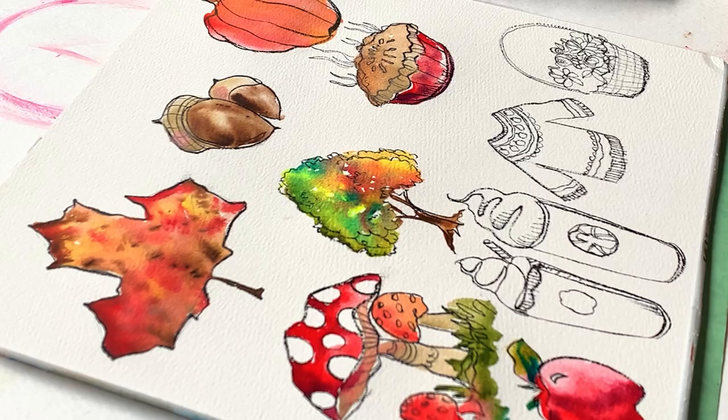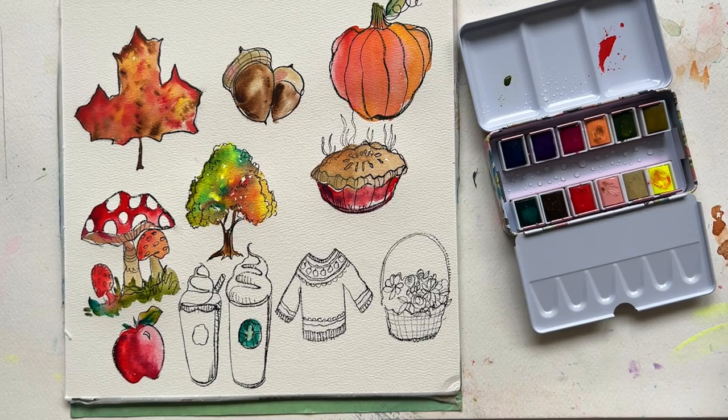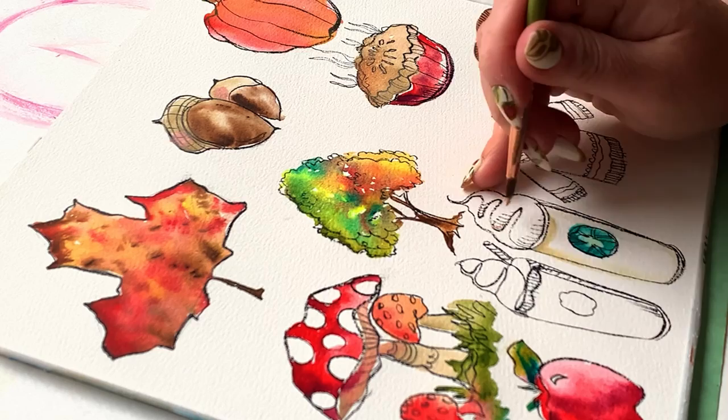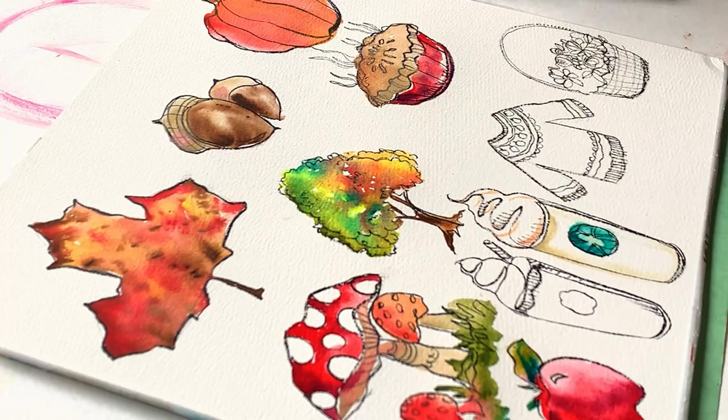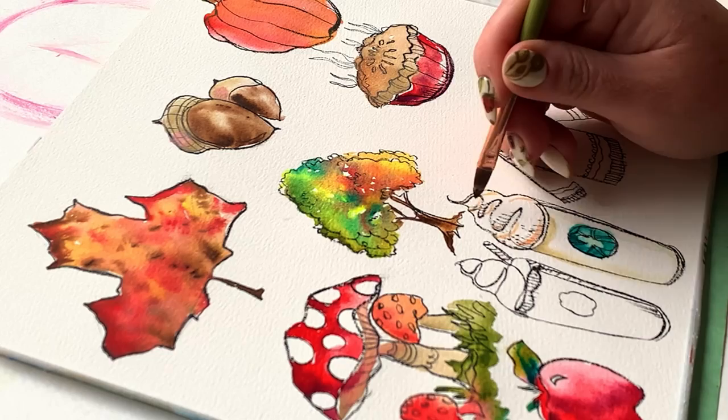Time to go into these lattes — they're Starbucks lattes, so I'm going with some green in that emblem, then rinsing the brush well and going with ivory for a little shading into the foam whipped cream. A little bit of ivory again and a smidge of brown to make it feel like maybe there's toasted coconut or cinnamon on there. I don't drink lattes so I don't really know, but they are cute and fun to draw. A little bit of brown for some shading right underneath the whipped cream where it meets the cup.